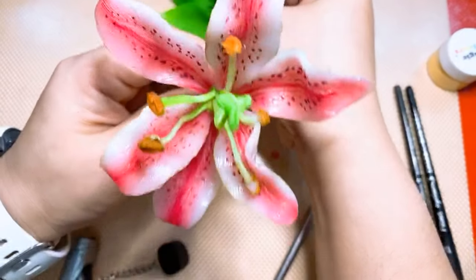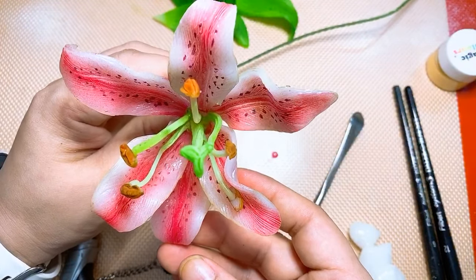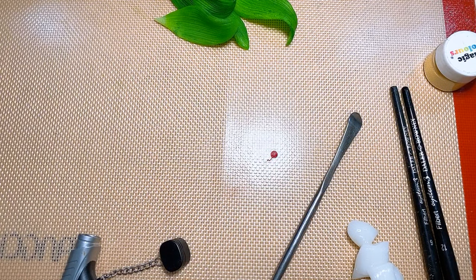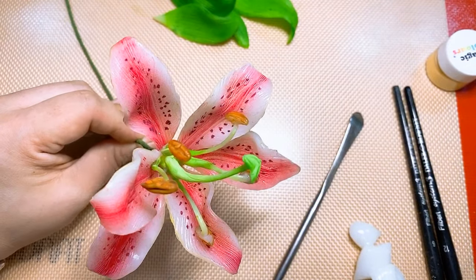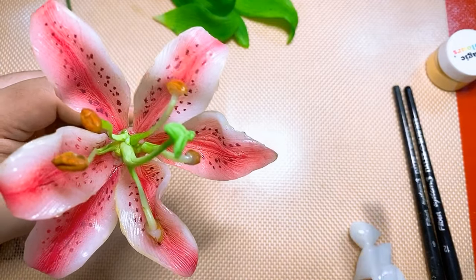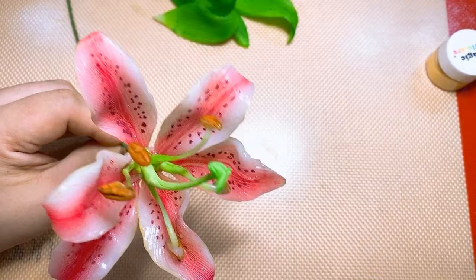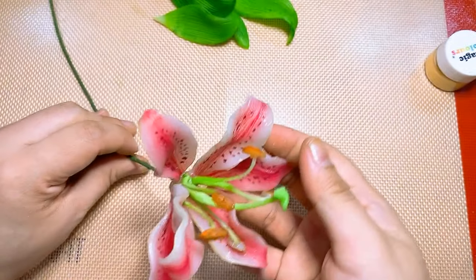We have our last petal — putting it over here, attaching, using the tool to push rather than touching it directly, which is safer. So now you have your first stargazer! Here is your stargazer, all assembled.